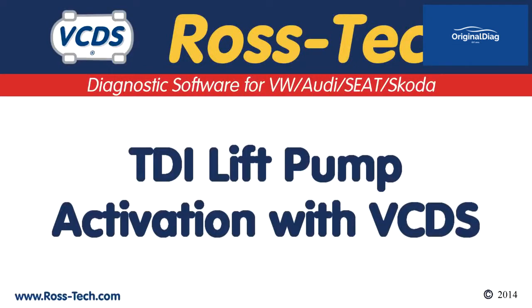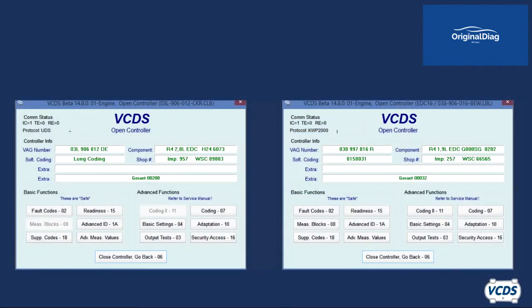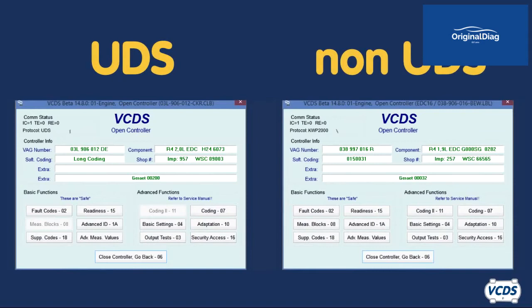On TDI diesel vehicles with an electric lift pump in the fuel tank, a dealer level scan tool like VCDS can be used to activate the pump. This can be useful to purge air out of the fuel lines after a service or for testing purposes. There are two basic types of engine control modules — UDS and non-UDS — and the procedure for running the lift pump will vary depending on which type you are working with.